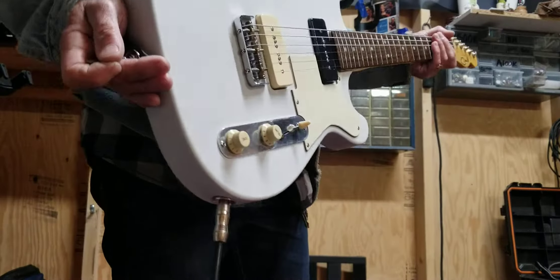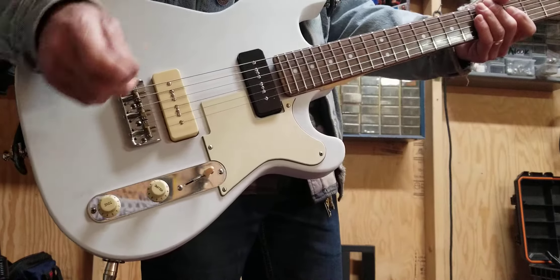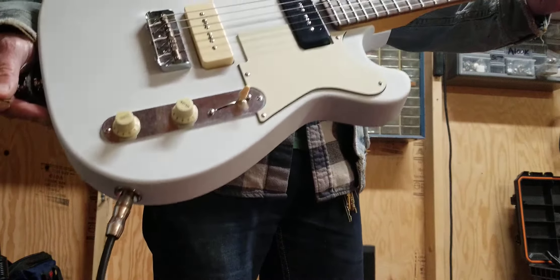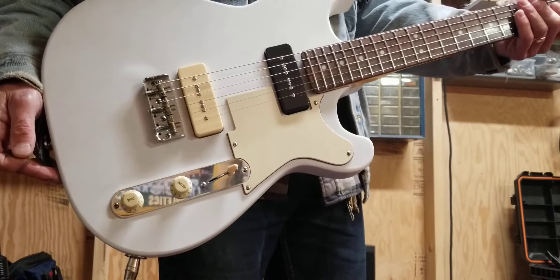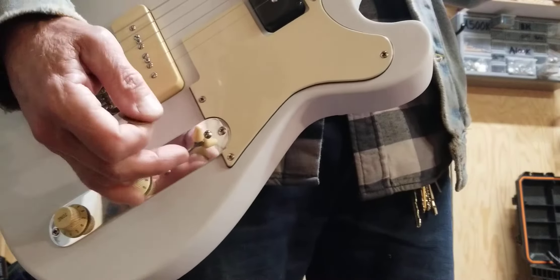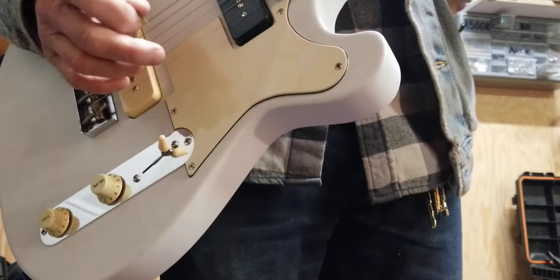So I got the Tone Rider pickups — these are the vintage Tone Rider P90s. I like them a lot, they sound great. They balance out well and all that. And that's what it sounds like: a clean 5E3 up there with a little bit of Talisman reverb.